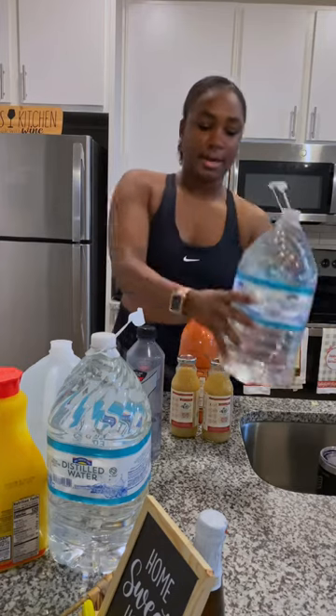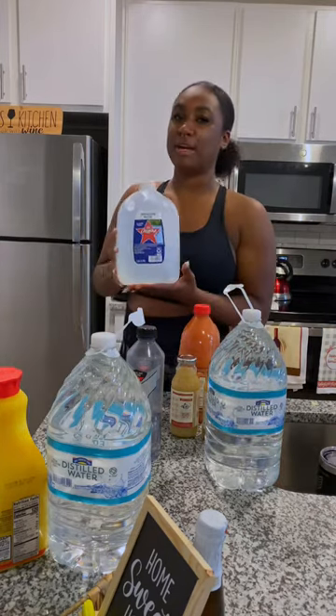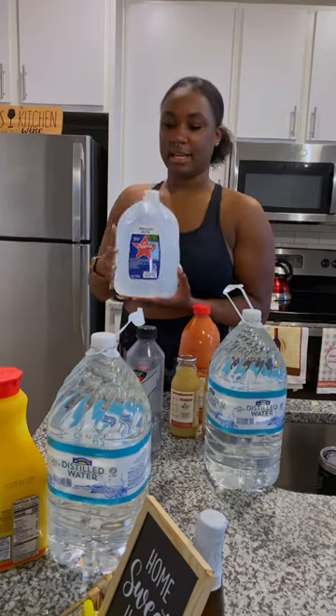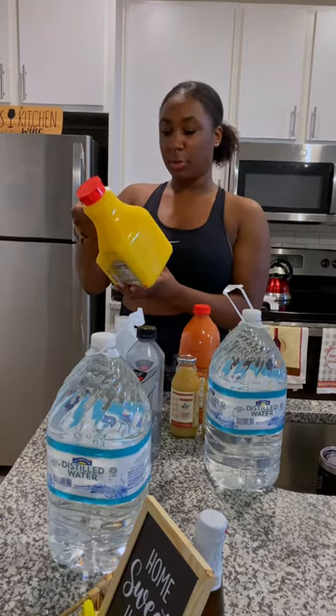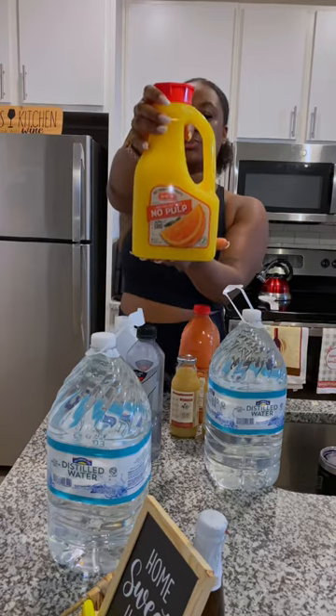I got two of the distilled waters, and then I got another distilled water. I don't know why I didn't just get a regular water bottle, because this is where my actual detox is going to get poured into. I only got one because I'm just going to reuse the bottle on the second day. And then you need 100% orange juice, no pulp, not from concentrate — and it says no GMO.